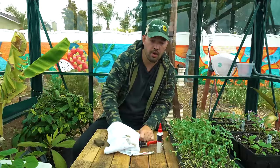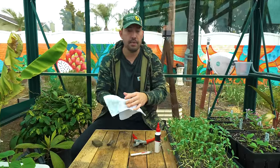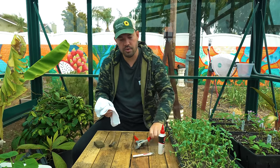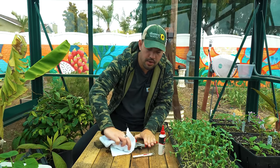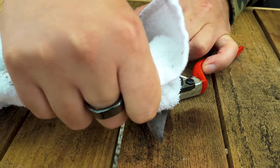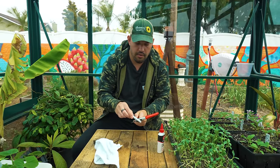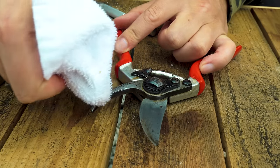A better way to store your tools so they don't get to that point: grab a bucket of builder's sand, pour a bunch of 3-in-1 oil in, mix it into the sand, and store your tools blade-side down in there. They won't be as exposed, so they won't oxidize and they will not rust. Once lubed up, I take my sharpening block and do a few passes on the cutting edge, give it a final wipe, and now it's time to deadhead with these newly maintained tools.